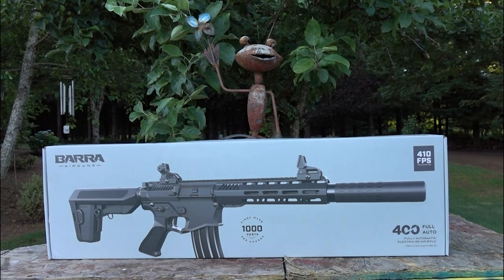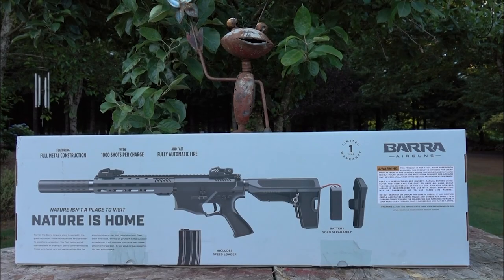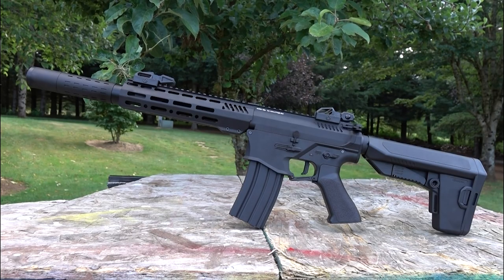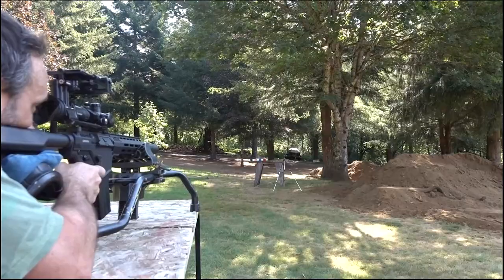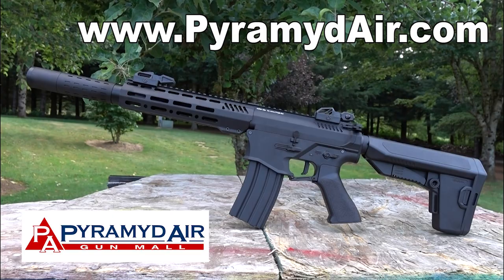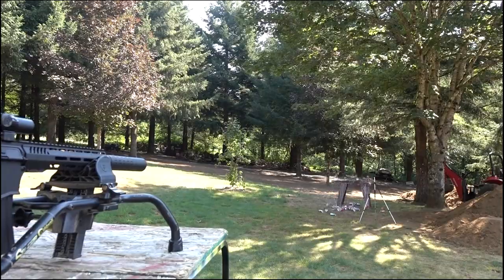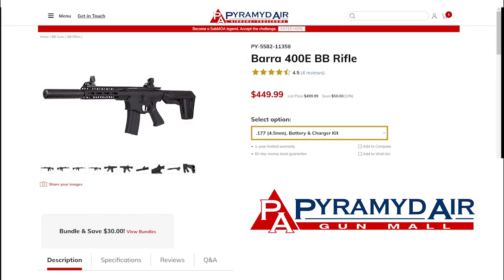I'm going to tell you a few things you're going to need to know to own this rifle and maintain it. We'll see how to unjam it, and yes, we're going to blow a ton of stuff up. I must have shot at least 5,000 rounds in this video. For more information on this gun you can shoot over to pyramidair.com — it's available with or without a battery, and extra magazines are available as well.